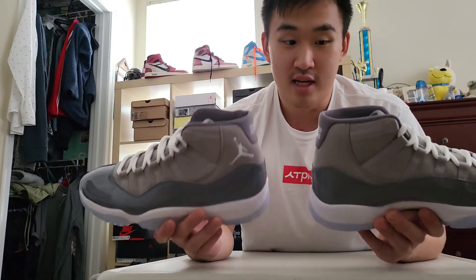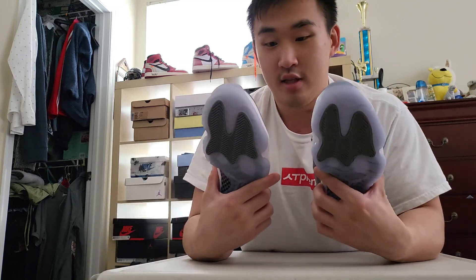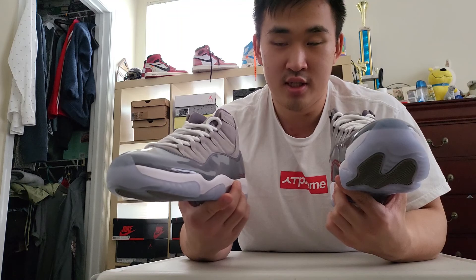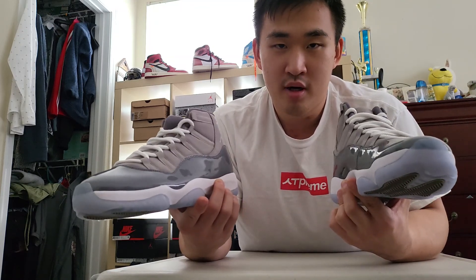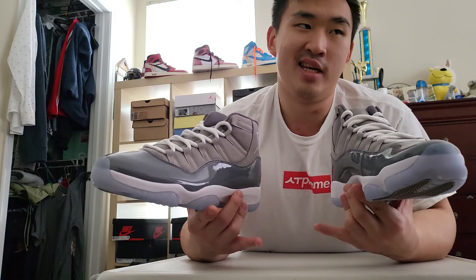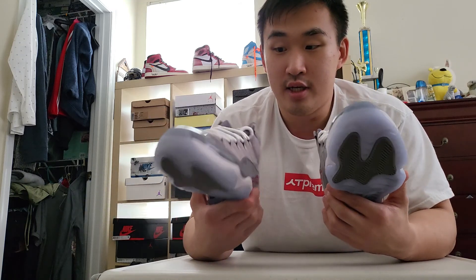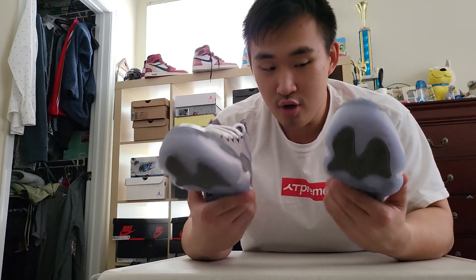Other than that, there's not much difference at all. The patent leather feels the same, the cuts are the same, the nubuck or suede on top looks the same. These are probably the closest Jordan 11 reps I've ever seen, besides the Bred 11s. Overall I'd rate these at a 0.98 to 0.99 to 1 ratio in terms of looks, materials, positioning, and color — pretty much almost one to one. I got these from Mr. Hue.